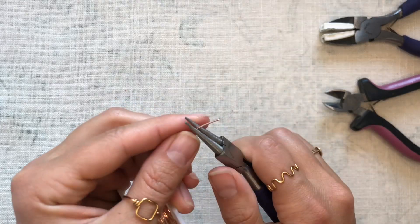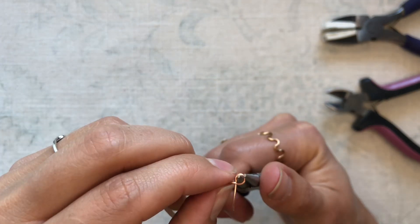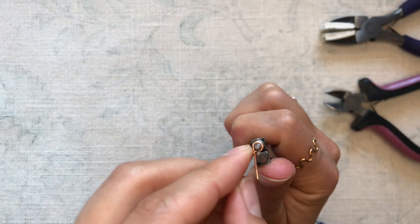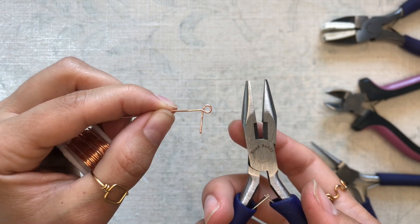Hey guys, I'm going to be showing you real quickly how to create a closed loop with the wrapped base. First off, we need to create the looped shape, which we will do with our needle nose pliers or round nose pliers.